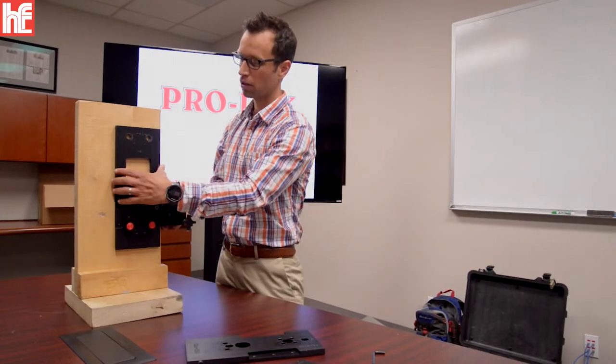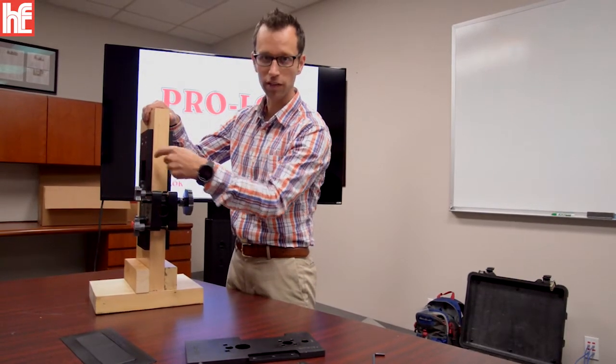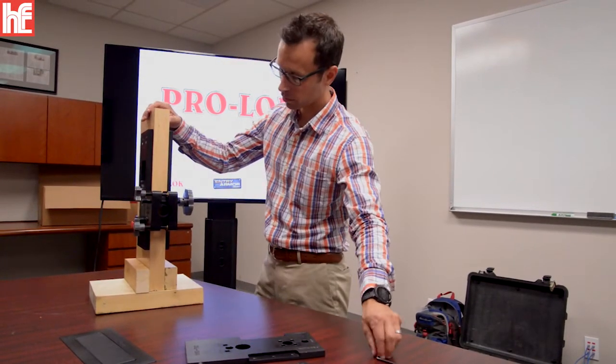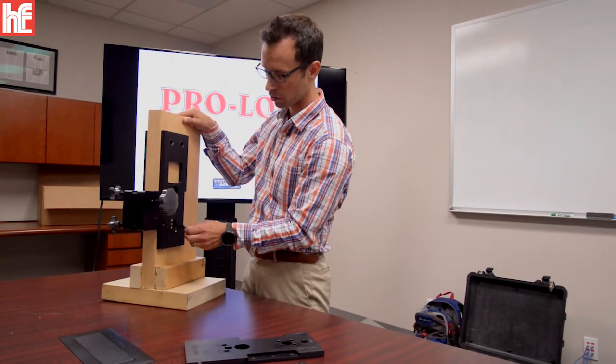Our modular template series also makes full and direct contact with the face of the door. This is important for aligning off existing latches or off existing holes that are in the door.